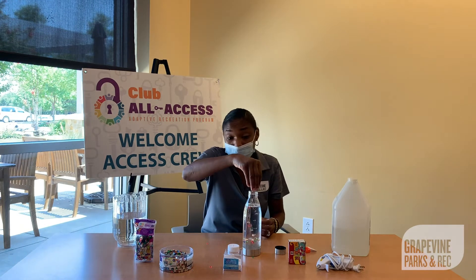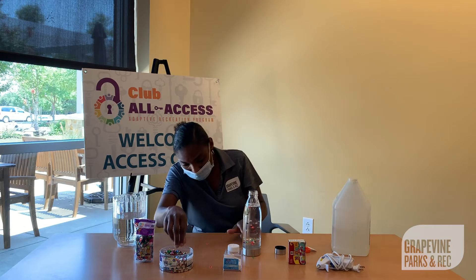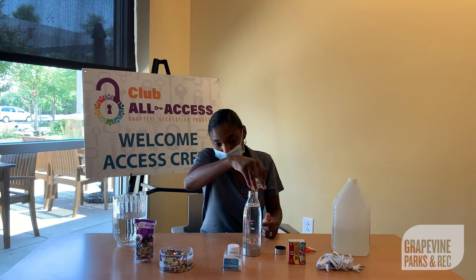Some people like to make it look like a snow globe. So you can do that, and as you can see, the glue is stopping my glitter and my sequins from hitting the bottom.